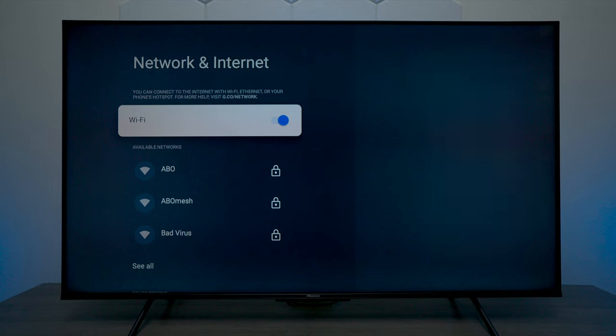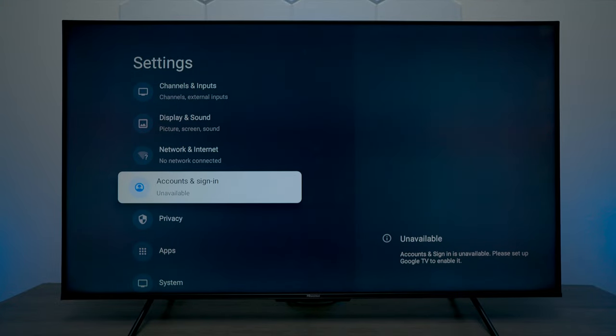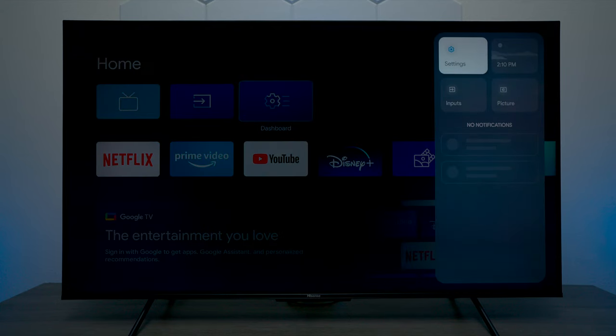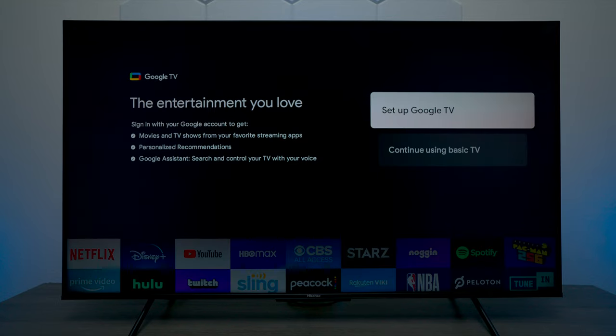You can also use the ethernet cable on the back, though there are some downsides — for example, you generally won't be able to do screen mirroring with an ethernet connection. And finally, if you don't want to use your television this way and you want all the applications set up, just go into the TV settings, go to where it says set up Google TV, press on it, and it'll walk you back through all the steps to connect your Wi-Fi so you can start using all the applications this TV has to offer.